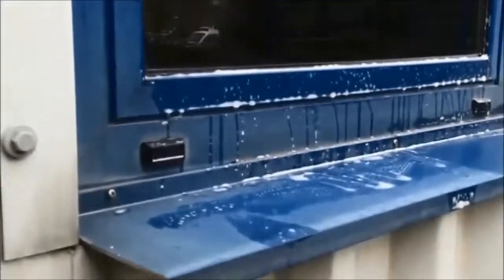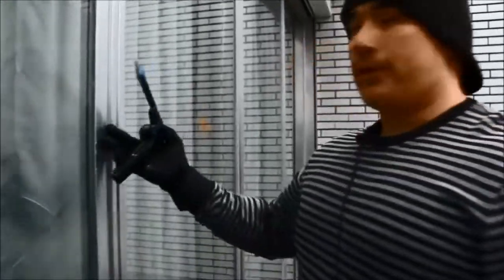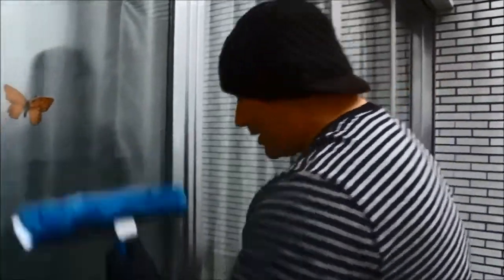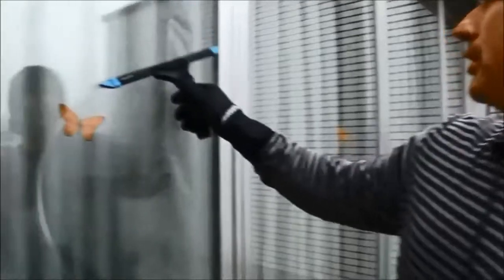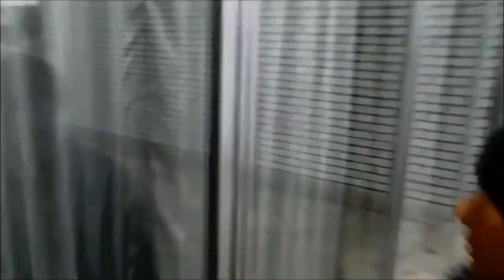These are old aluminium type frames and the rubber seal has perished away, so it is a little bit rough and ragged on the edge. But this tool will still handle the roughest or smoothest of edges. If you pan in, there is nothing on the glass to be cleaned up.